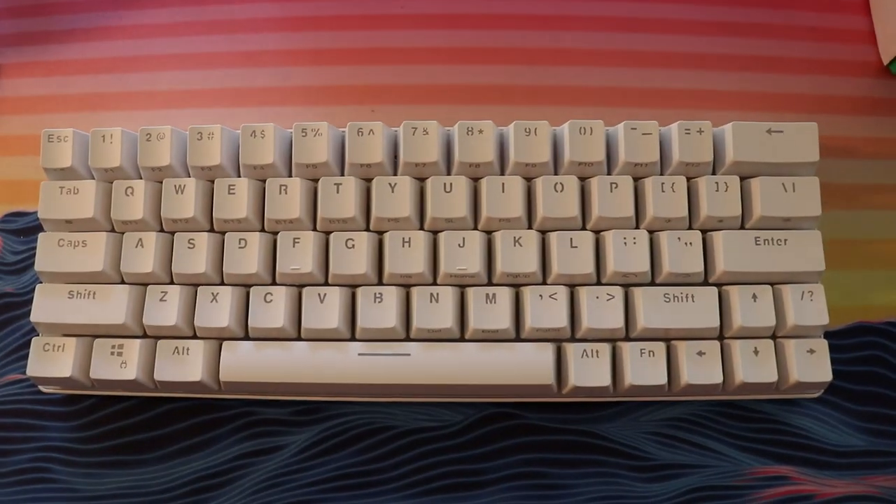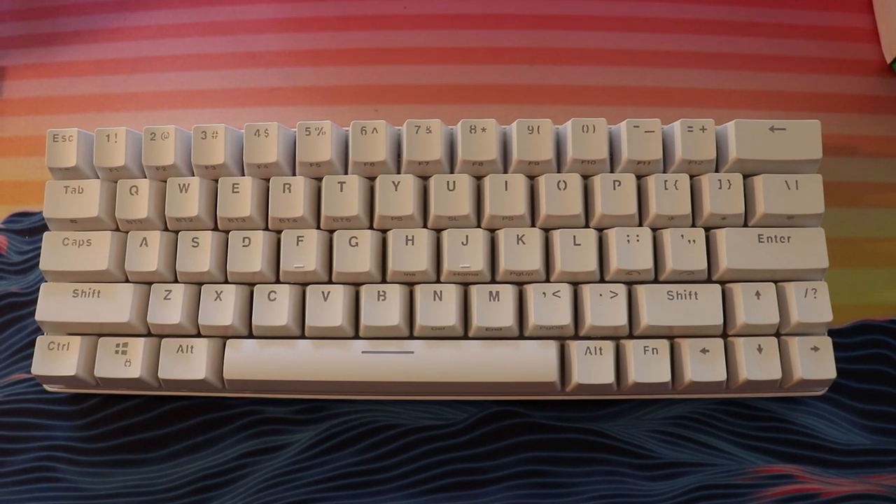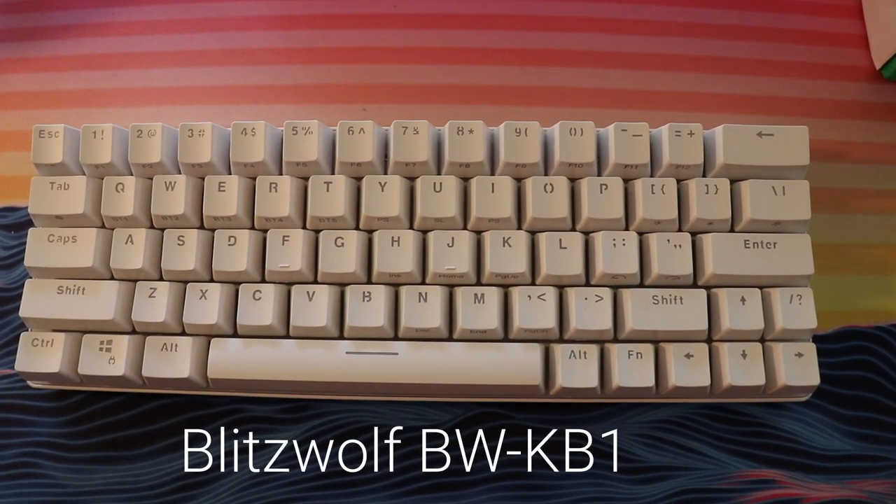Hey guys, welcome back to the channel. Today we have another review for you — a very unique keyboard. We're on some kind of 60% mechanical keyboard review streak right now because we have a whole bunch more 60% coming our way. I know I'm not a big fan of them, but after doing all of these testings and reviews they're starting to grow on me. So today we have the Blitzwolf BW-KB1 60% mechanical keyboard.